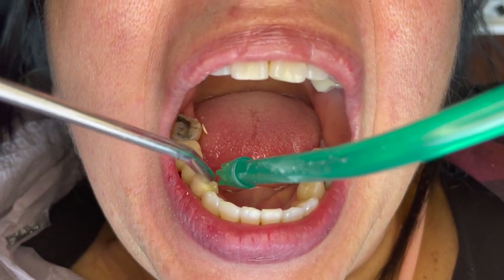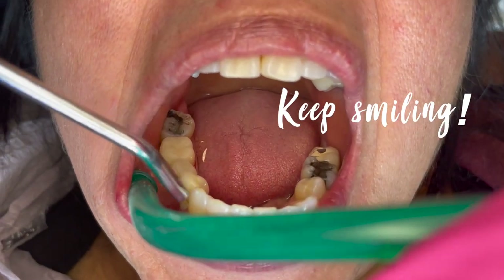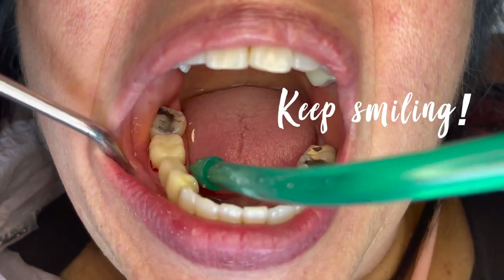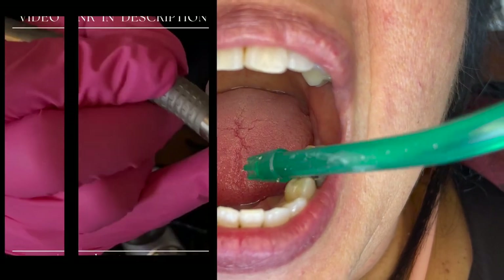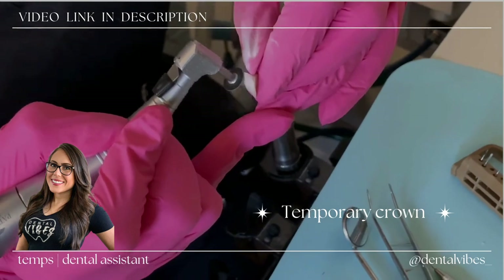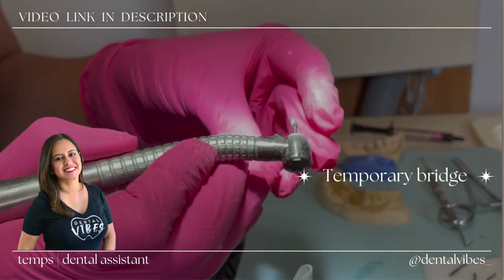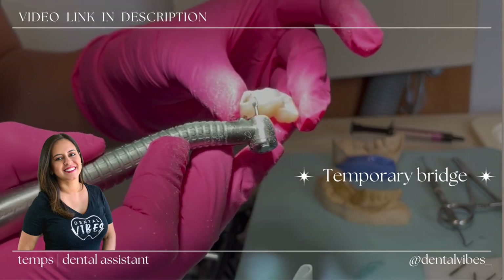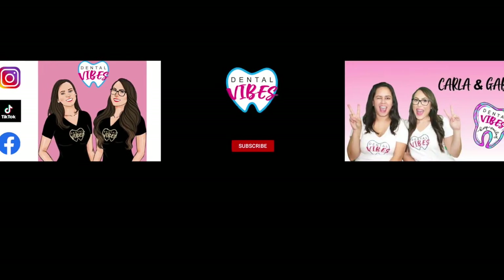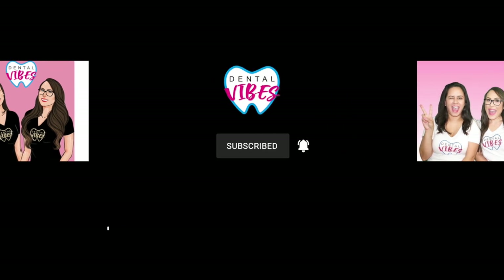That's pretty much it. Don't forget to give your patient a really good rinse afterwards. Share your pro tips on cementing temporaries in the comments, and check out Gabby's temporary crown video for detail on how to make those. When you're ready, check out my video on how to fabricate temporary bridges. Don't forget to like, share this video with your friends, and subscribe to our channel — we'll see you next time, keep smiling!